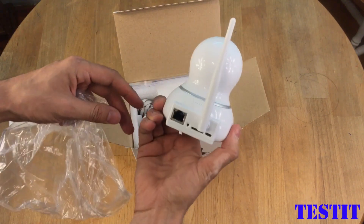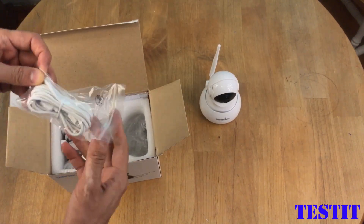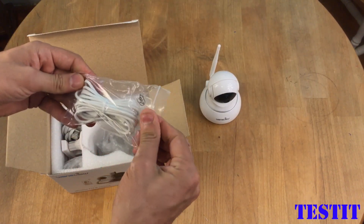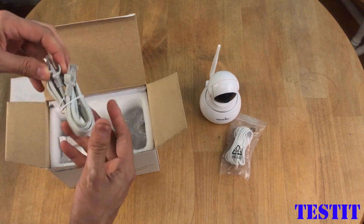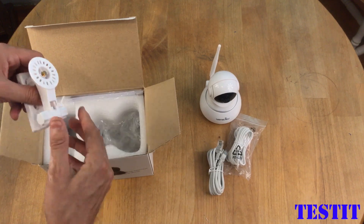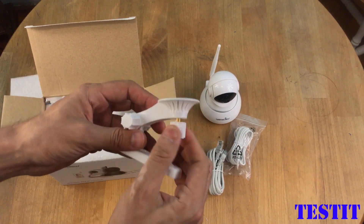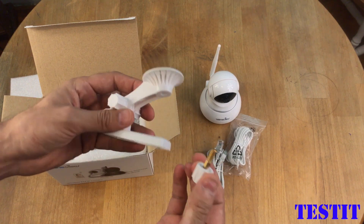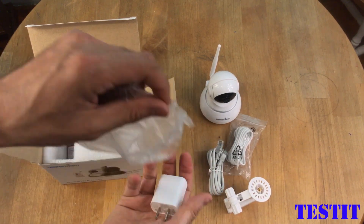It has this Ethernet cable connection at the back. This is the power cable, that USB cable — it's pretty long, I think it is 10 feet long. This is the piece that you can connect to the ceiling, and this is the power adapter.